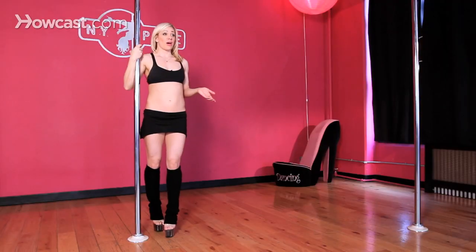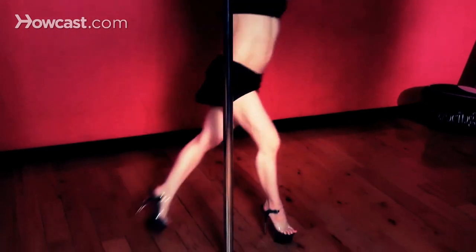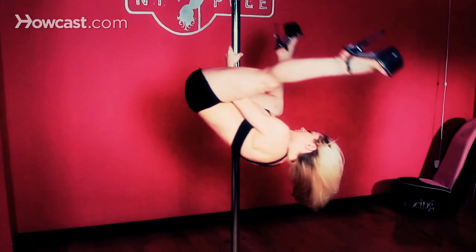In another video, I am talking about how to take this inversion and make it spin, which makes it a lot more fun, but you're going to want to try to master the basic inversion first.